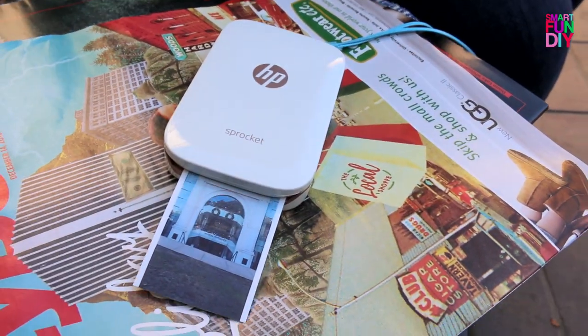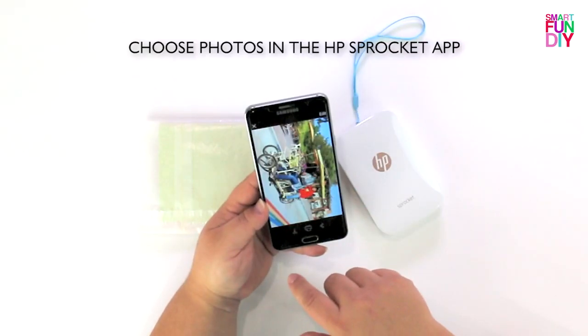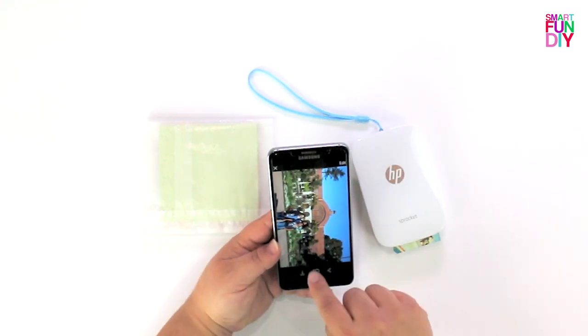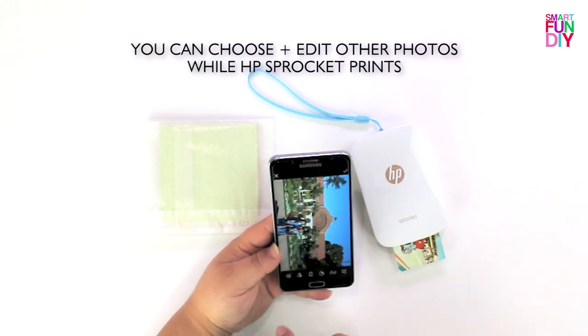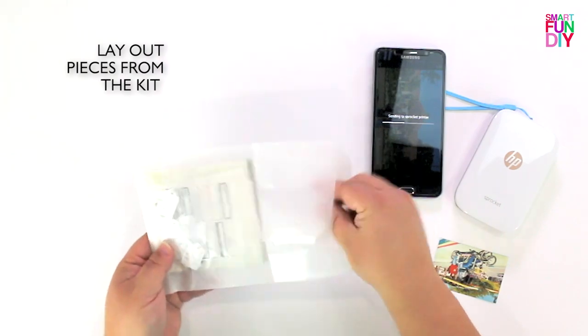What's cool about the Sprocket is on your trip, you can actually print out your photos as you take them. To print with the Sprocket, you want to turn it on, choose the photos in the HP Sprocket app, and then send the photo to print. And while that's printing, you can edit other photos to get ready and put them in the queue to print.